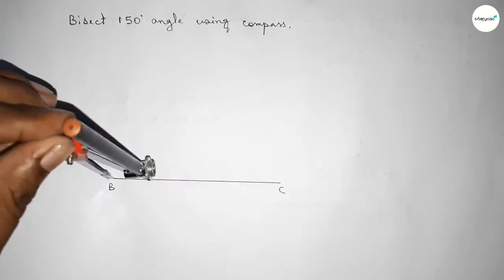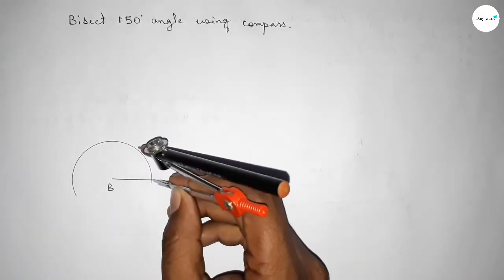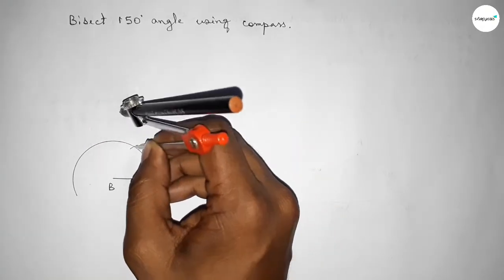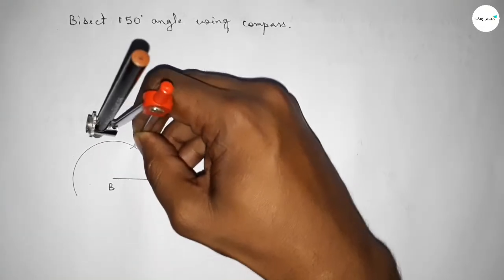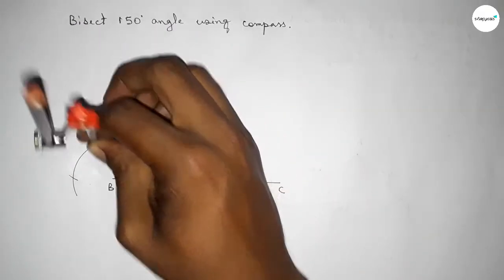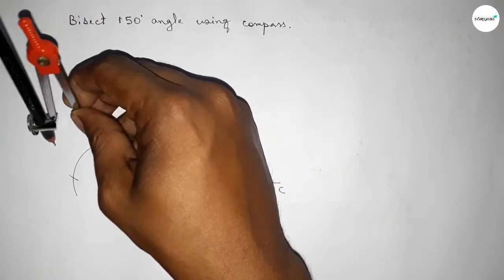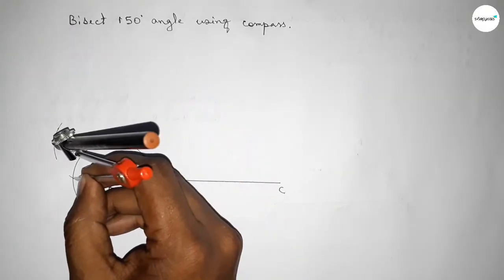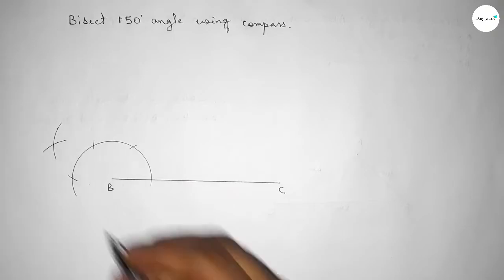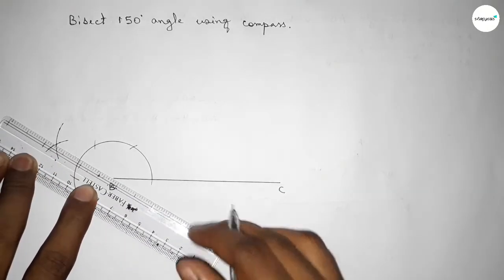Putting the compass on point B, taking any length, and drawing an arc. Again putting the compass with the same length and cutting here, then putting the compass here and cutting again with the same length. Putting the compass here and cutting, drawing an arc, and again with the same length cutting here. Putting the compass here and cutting, so both curves intersect at a point.